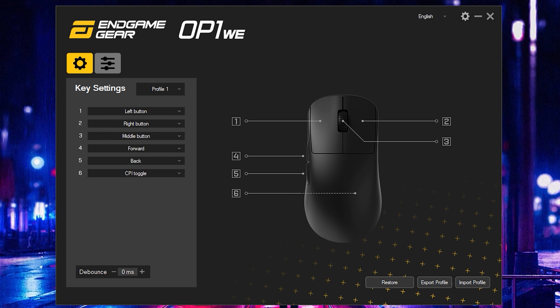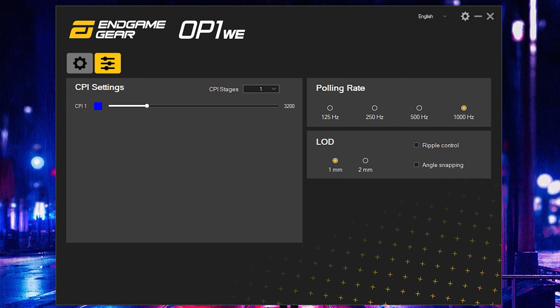The software has been really straightforward and simple to use. Out of the box all the settings have been great. It came with a 3 millisecond debounce setting, so you can drop that down to zero for the lowest click latency possible. All I had to do was swap my DPI settings to my preferred 3200 DPI. Everything else looks good — it comes with a 1000 Hz polling rate, though it doesn't give you an option to disable motion sync in the software.